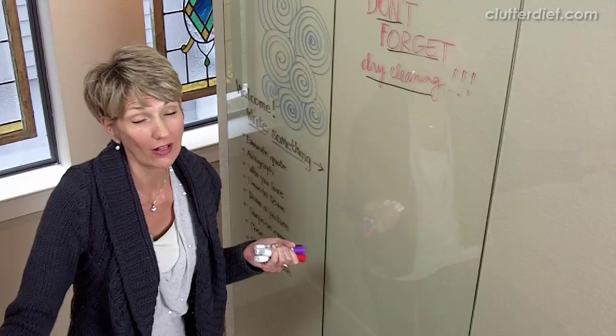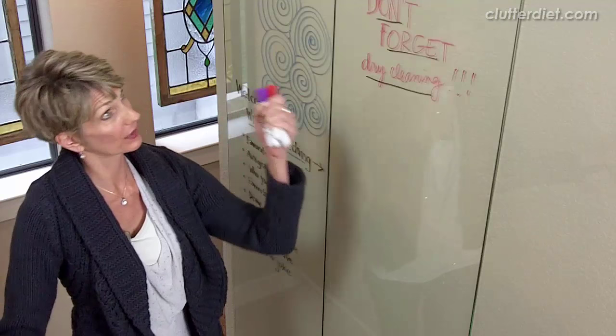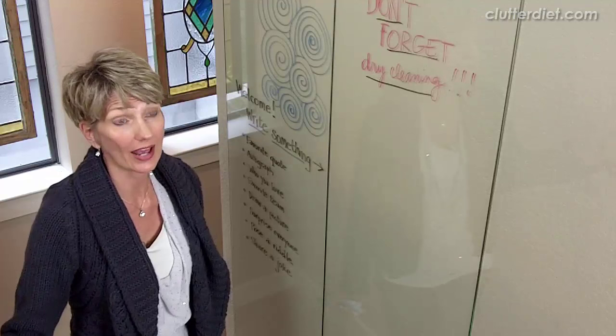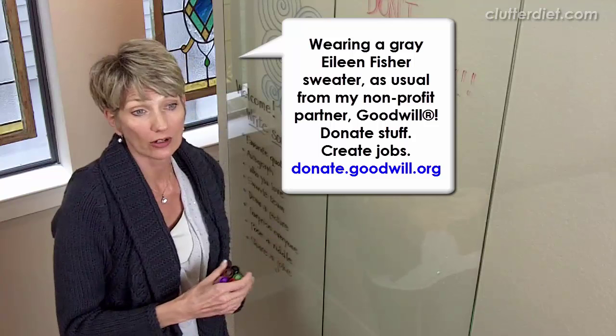I call it my creativity wall. I have this wall leading up into my main area of the house — it's this big stairwell, blank wall — and I wanted to think about some artwork up here. I thought, why not let my guests and myself make the artwork and make this almost like a communication station, as we talk about in my program for family messages and things like that.